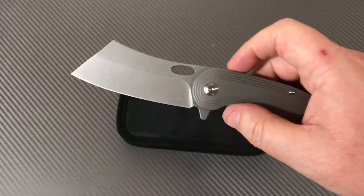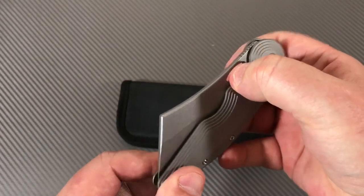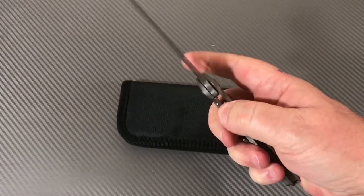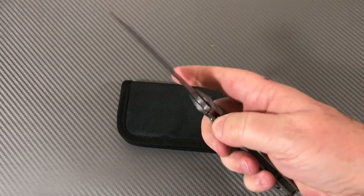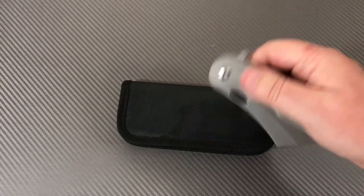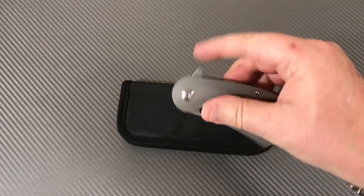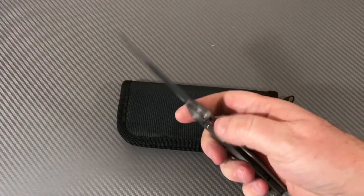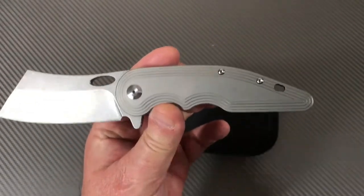The flipper tab is the best way to open it. Getting your thumb into it is harder — it has a pretty solid detent. But it can be gravity-flipped, so I'd rate the detent around a 6.5. So altogether there are four ways to open it: flipper tab, middle finger, thumb, and gravity flip.